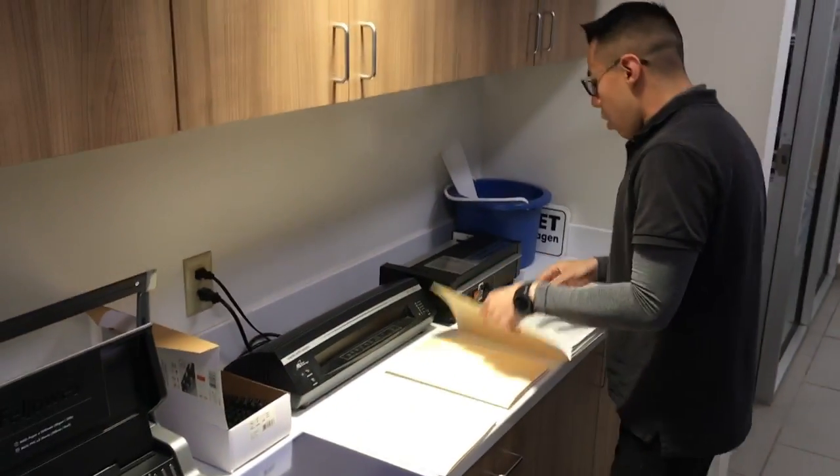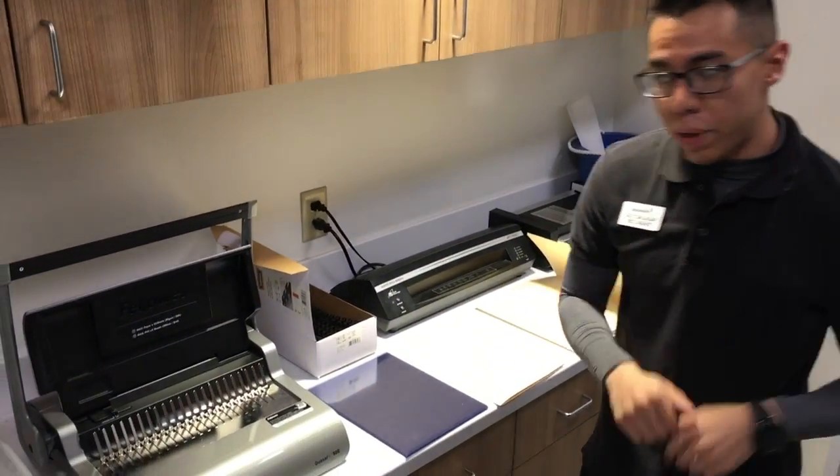It's a joke, John, please don't fire me. With that being said, really fast, I'm going to show you guys how to put those together.